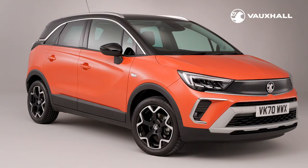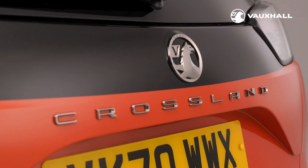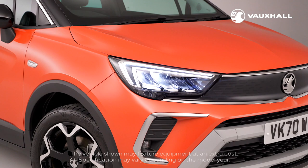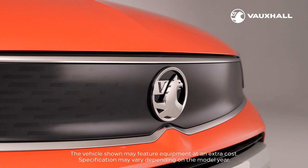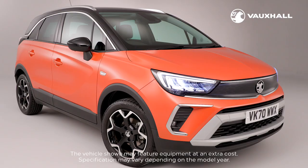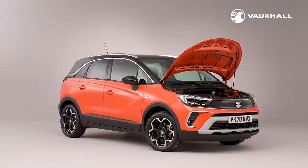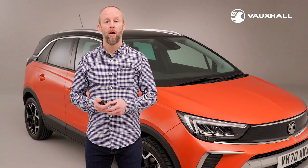Hi, I'm Adam and I'm here to show you around the new Vauxhall Crossland. As part of the refreshed design, the new Crossland incorporates the new Vauxhall visor. This integrates the new grille, LED headlights and new Vauxhall Griffin logo, making a bold and stylish statement. Today I'm going to run through some of the essential features and functions of this fantastic looking new Crossland so that you can really make the most of the car.